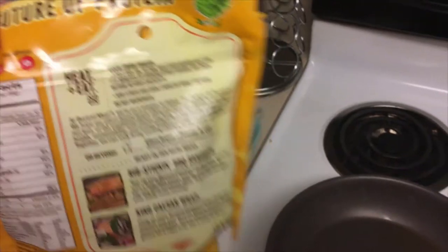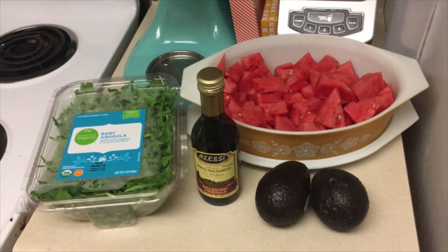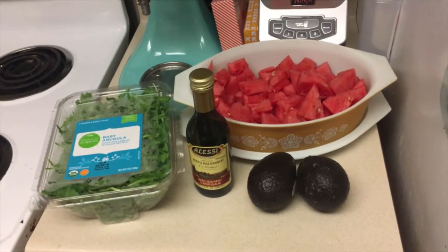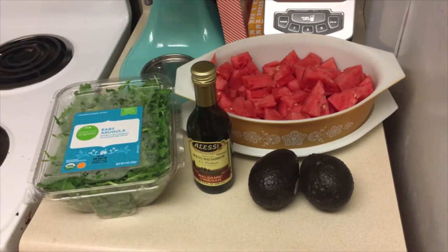Then everything else — I just have to chop up the avocado and the watermelon. Other than that, this is really just a throw-in-a-bowl-and-go kind of dish. It's super simple, and I will show you all what it looks like when it's ready.